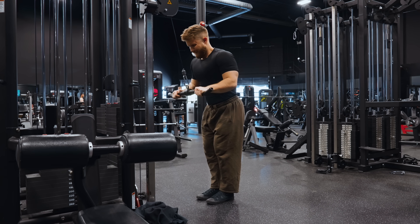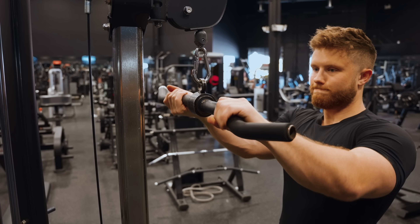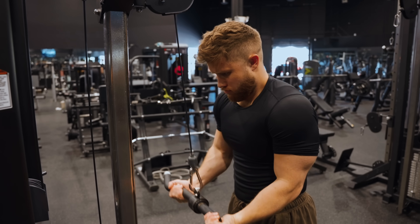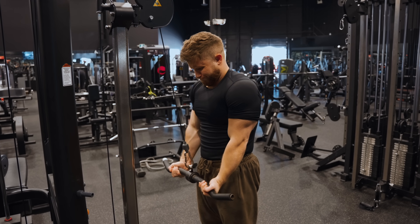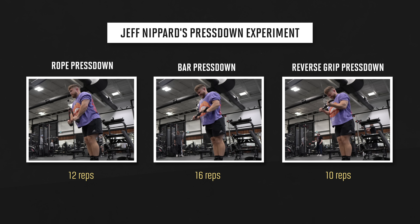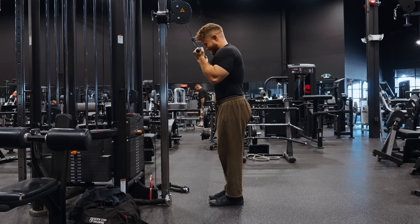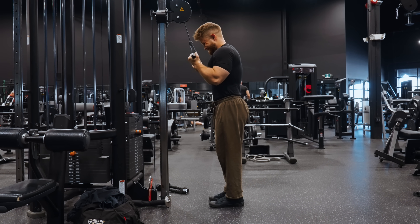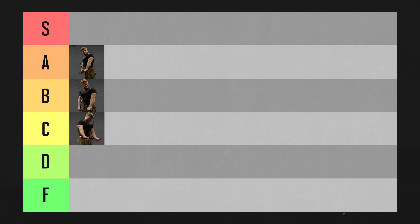The reverse grip press down is the worst of the three options. Turning your palms up won't actually change much for your triceps biomechanically, but it will limit their strength output, especially if your grip becomes a limiting factor. In my experiment, I only got 10 reps with an underhand grip — the weakest of the three options. While some people feel this variation hitting their triceps better because you can get your forearm bones out of the way at the top, it's not worth the reduction in overload potential. The reverse grip press down is going in C tier.